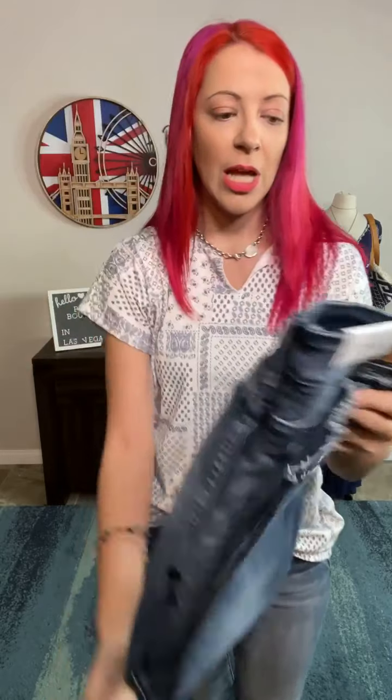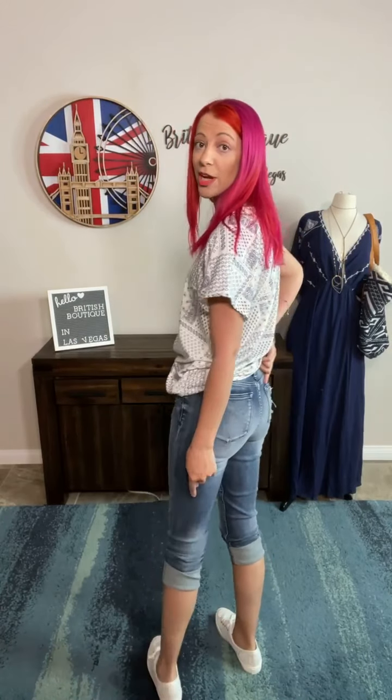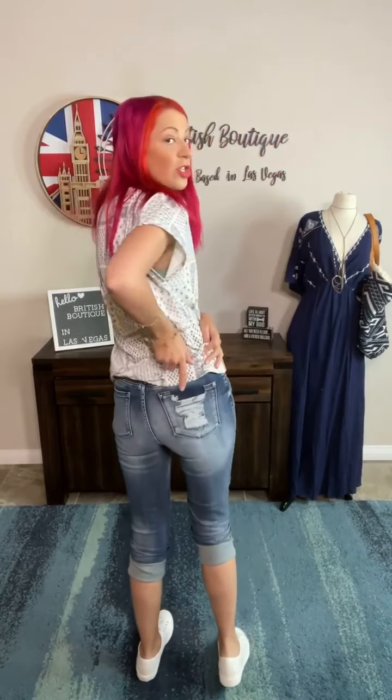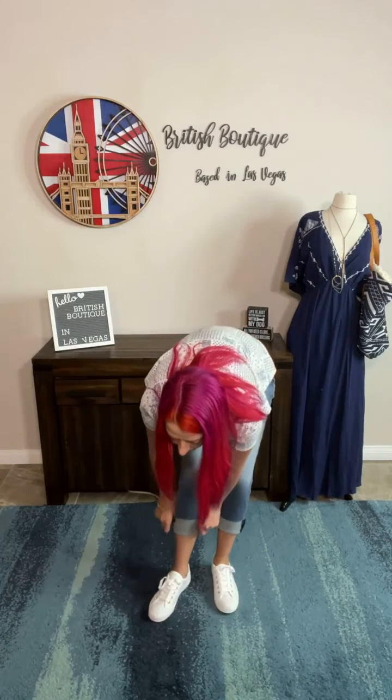I absolutely love all the different details in this one. You've got the distressed color on the front, the distressed color on the back and on the knees — which is such a cool touch — and then the distressing on that back pocket with the original color. I've got it cuffed twice right now to turn it into capris. I could uncuff it once to get that mid length, which is really cute, or uncuff it completely to that raw hem.